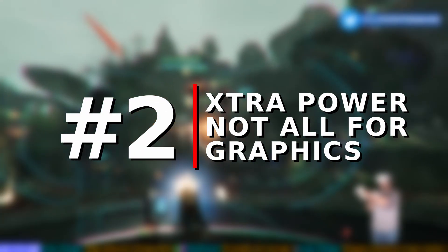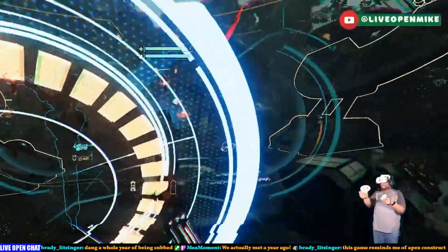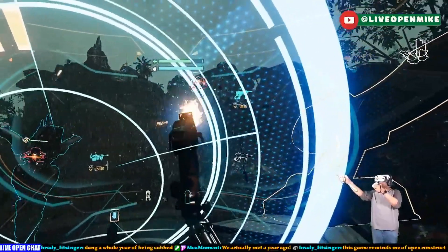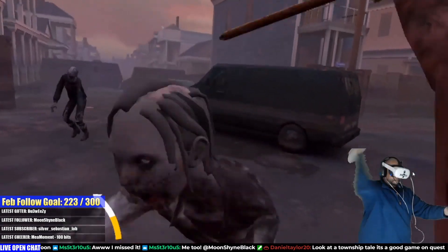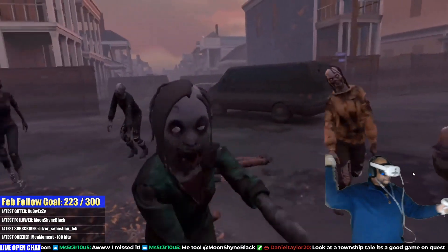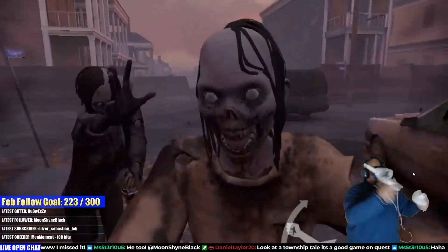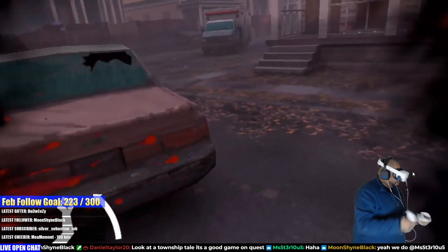Number two: all of that increased power will not go to graphics. I said in another video that anyone expecting PCVR or PSVR 2 level graphics on the Quest 3 will be disappointed. Quest 3 is supposed to have a better resolution and field of view than Quest 2, and a significant chunk of the new chip's power will be dedicated to rendering those extra pixels. So yes, the chip can absolutely do more, but it will have more to do. I still believe it will be a marked improvement in terms of visuals, but even that comes down to number 3.